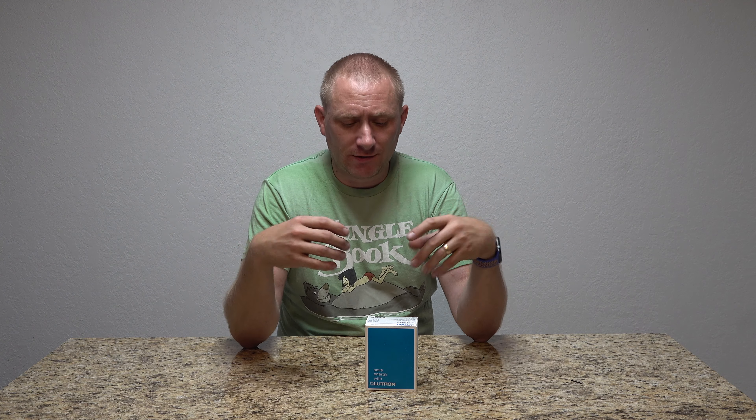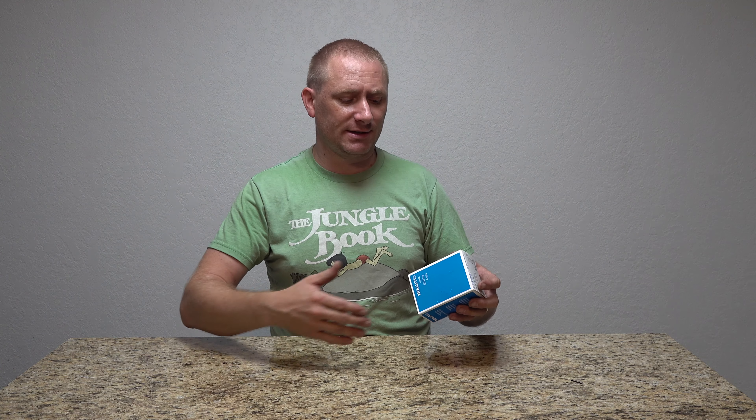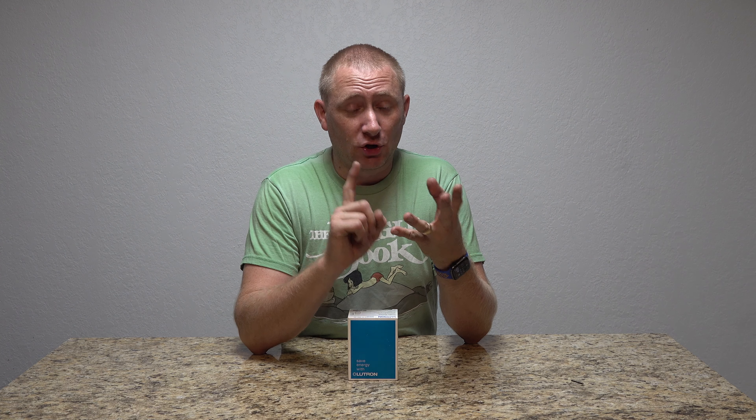I have had a Lutron smart wireless dimmer switch that I purchased myself — that was my first Lutron device, and that's what came with the Hub. One of the only wireless dimmer switches that does not require a neutral wire. Then I brought in the Lutron Serena Shades, and now we have this, so it just basically stacks onto those existing products.